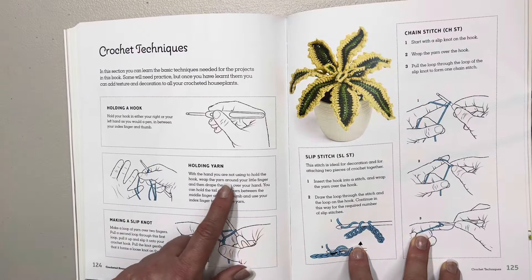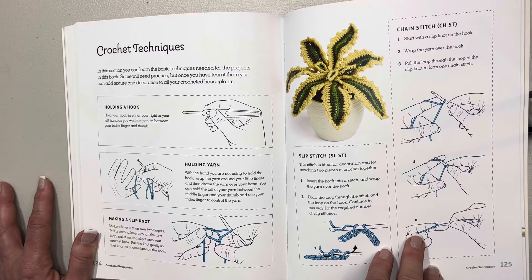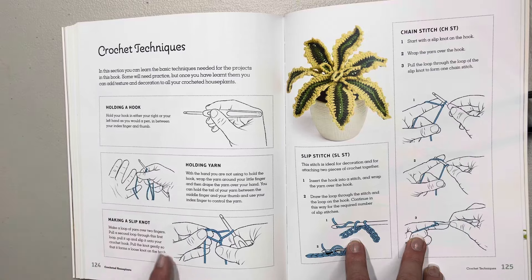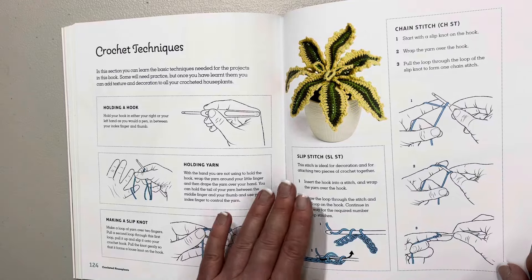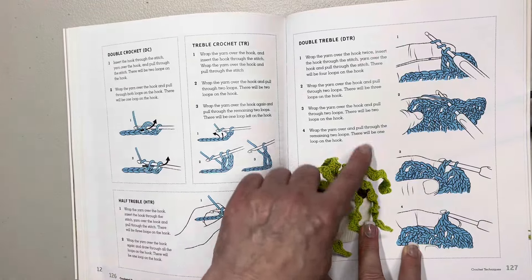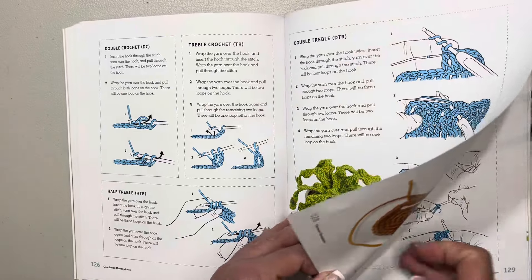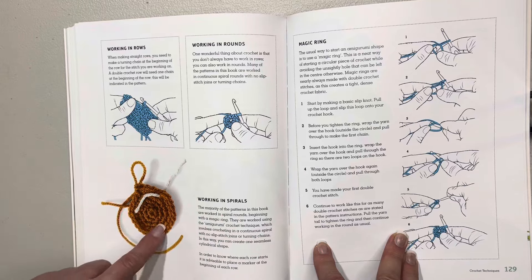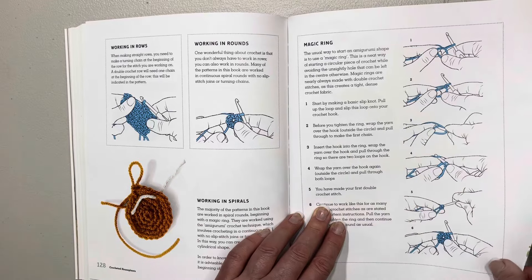Then it has some techniques — if you're a very new crocheter it may help. It talks about holding your hook and yarn, how to make a slip knot, so it does go back to the basics — a slip stitch, a chain stitch. Then all the different types of stitches you'll be using throughout the book. It talks about working in spirals because you'll be using that for the soil, the yarn stitch marker, and how to make a magic ring.